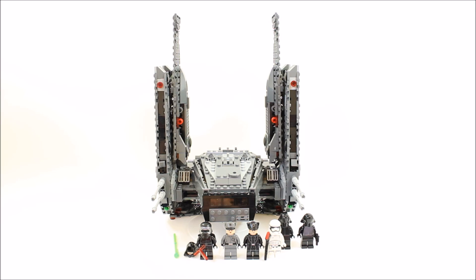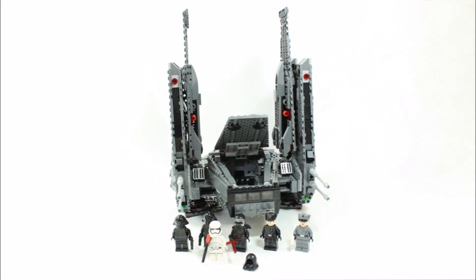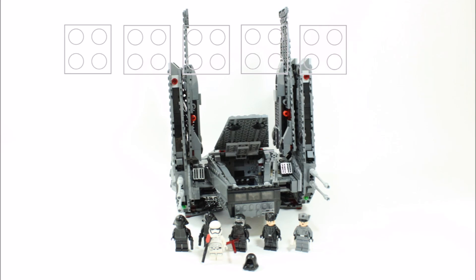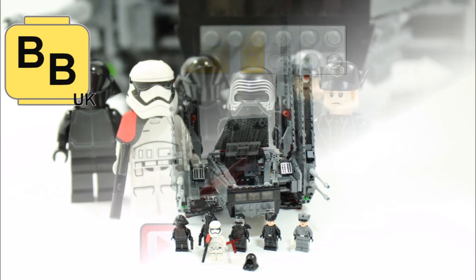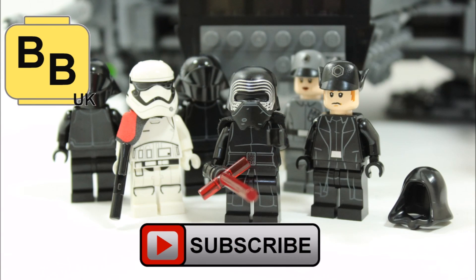We felt if this set was made again by LEGO after the movie's release, the shuttle would have a completely different look and could even be more black than grey. Plus its wings would fold down. Brick Bros UK has given the set a brick rating of 3.5 bricks out of 5. Hope you enjoyed Brick Bros UK's unboxing and review of the Force Awakens Kylo Ren's Command Shuttle set. Remember to check out our channel for more LEGO The Force Awakens set reviews, and like, comment and subscribe to Brick Bros UK.